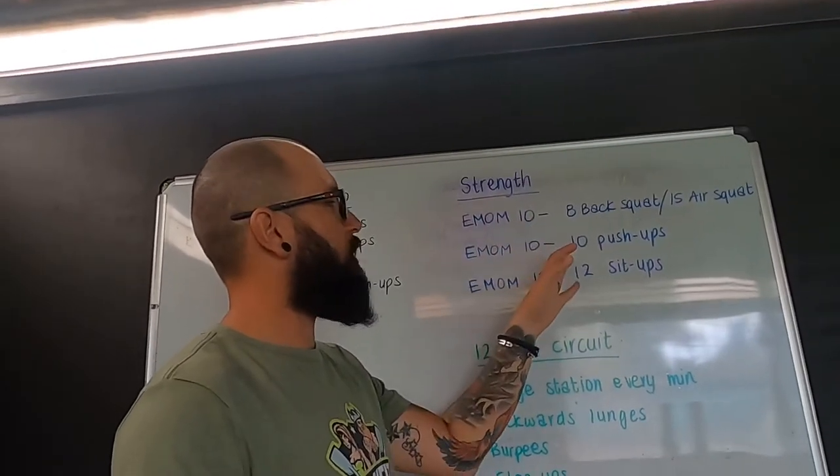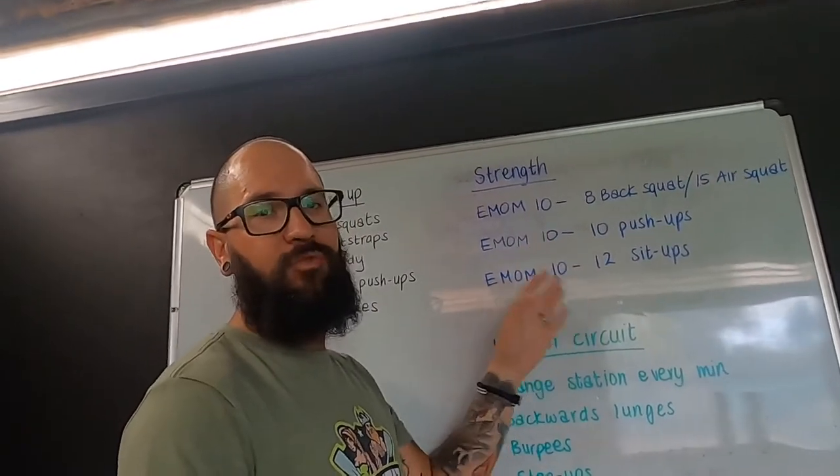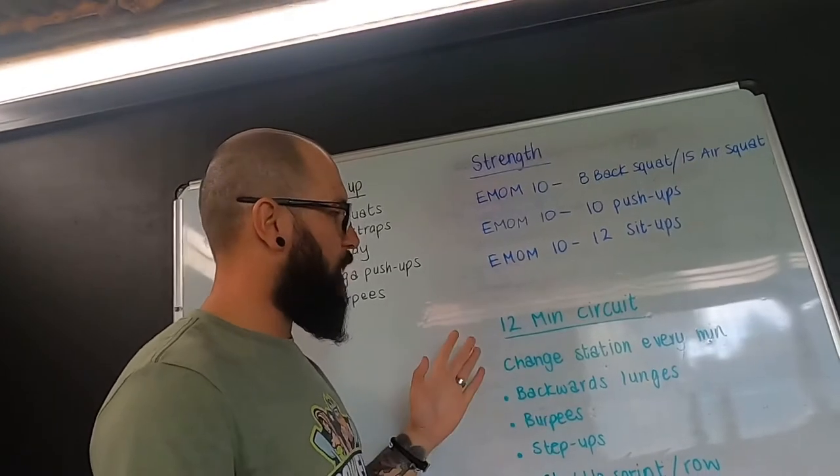We're then going to do a push-up EMOM and a sit-up EMOM — 10 push-ups and 12 sit-ups. Next up we're going to move to a 12-minute circuit.